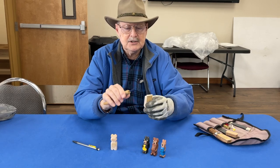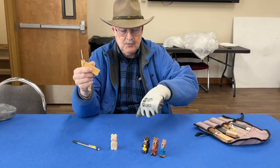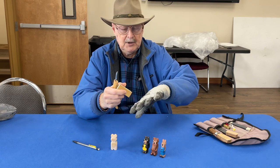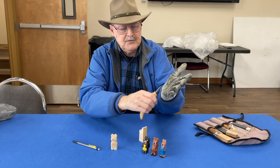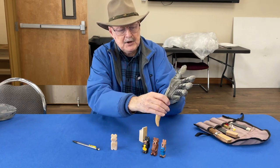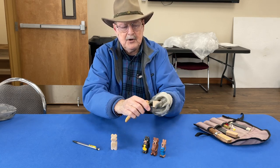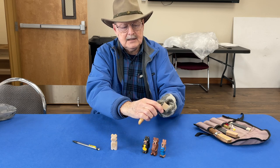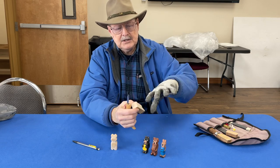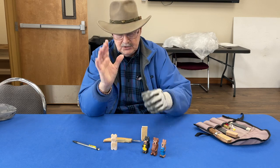It sounds a little scary because you're using a sharp knife, but we wear safety gloves. These gloves you can buy at Walmart or any sporting goods store - they're fish cleaning gloves. If you miss the wood, they won't cut through. They will stab through, but they won't cut through. So if I come down on my finger, I'm not cut. We encourage you to buy those, and sometimes we also use what's called a thumb guard.